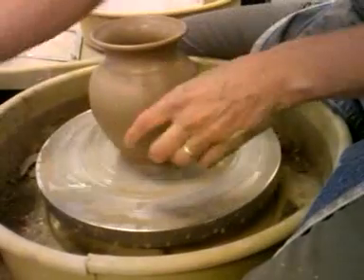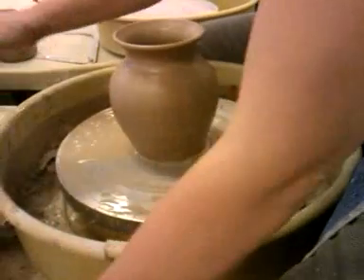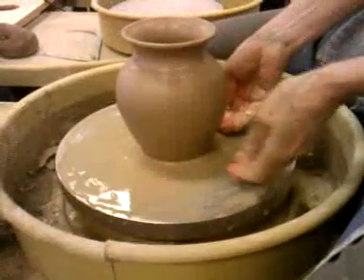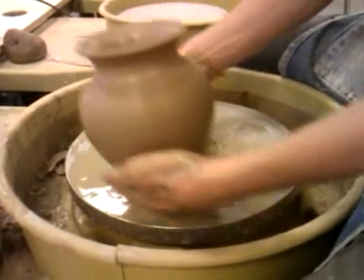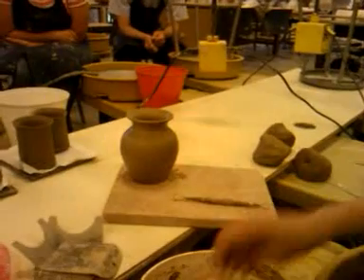I can't remember if I showed you guys this — if you have trouble getting your piece off the wheel, if you put a little bit of water on the wheel and then draw your wire underneath it, it will scoot on that little river of water and you can get it off maybe a little bit easier. Nice.